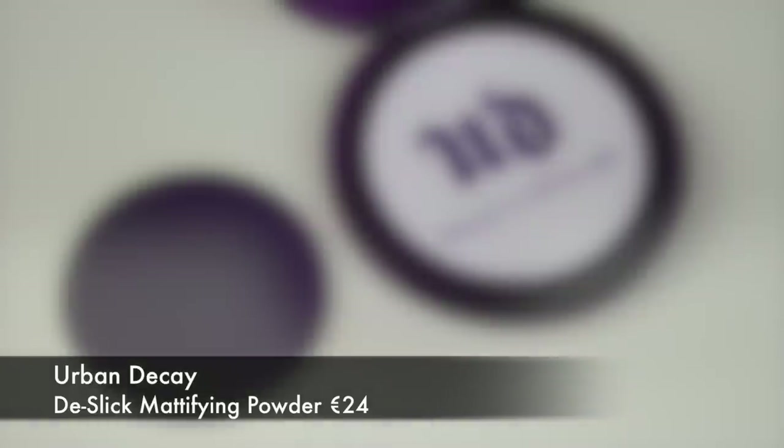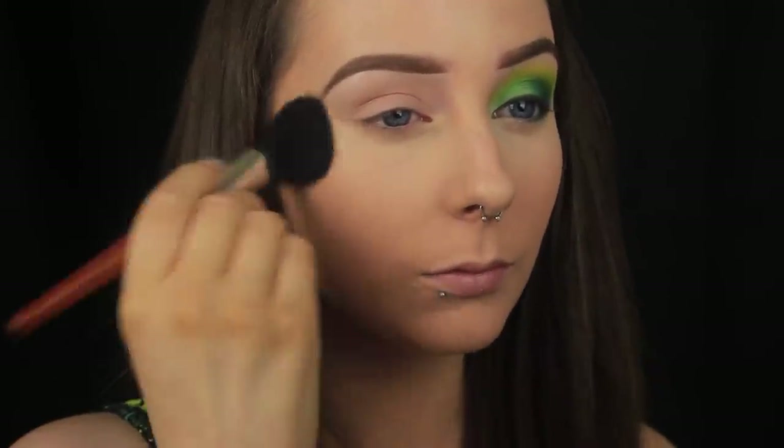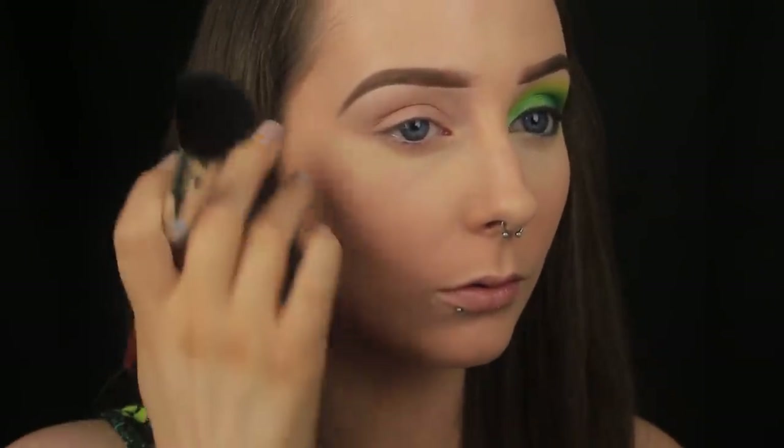To set that foundation in place, I'm going in with the De-Slick Mattifying Powder. This might seem counterproductive given that I didn't use an entirely matte foundation, but I'm using a very light hand with the powder to ensure that I still have that radiance peeking through.